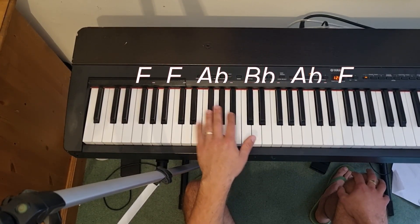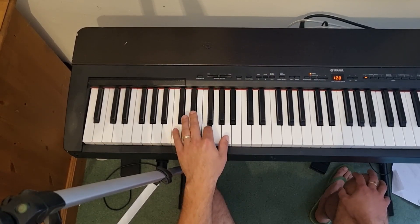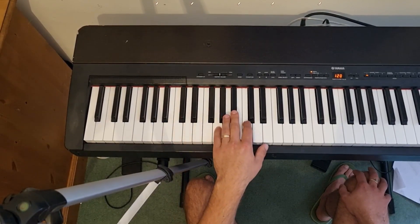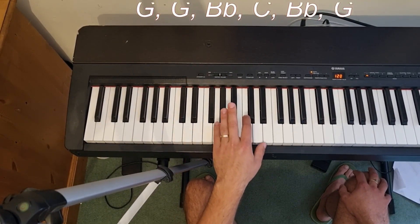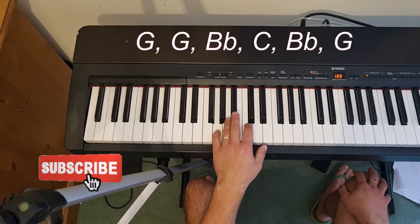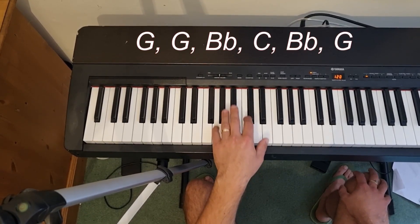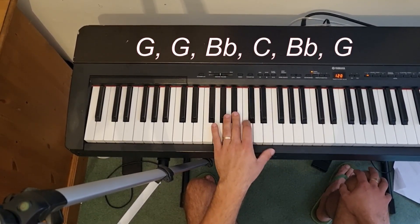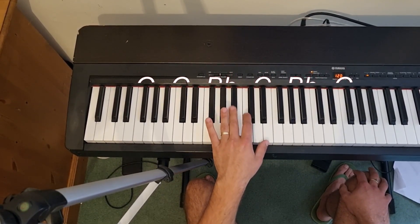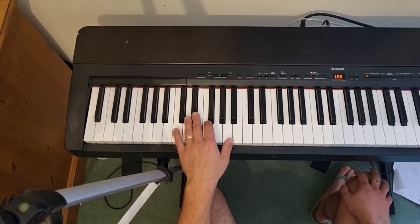You do that twice and then you're back down to your C. For the final chord, you've got G, B flat, and C - G with your little finger, B flat with the middle finger, and C with your second finger. Then end on the third finger, quickly jump back down to the bottom C, and you get to the final two bars of C.